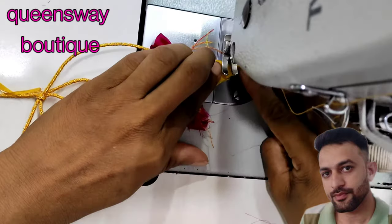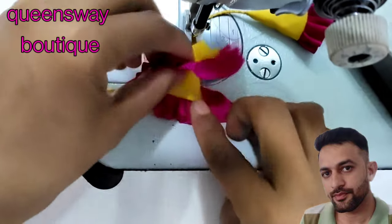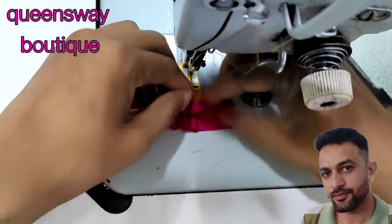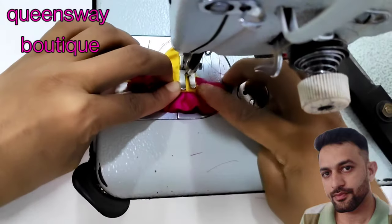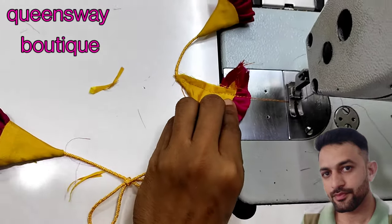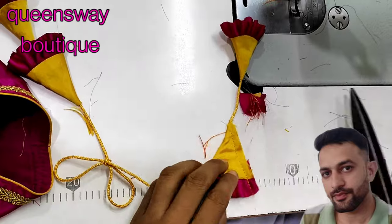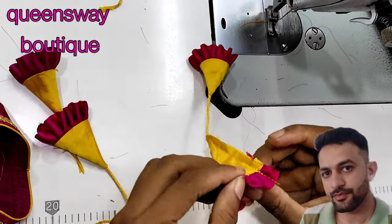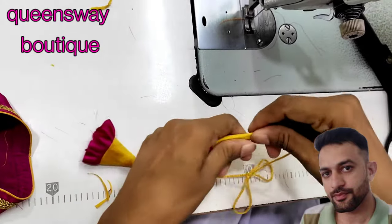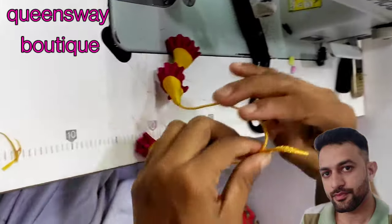Fold it here. You can do it here. I will cut the extra margin. I will take a look at the final. Hangings and tassel design.